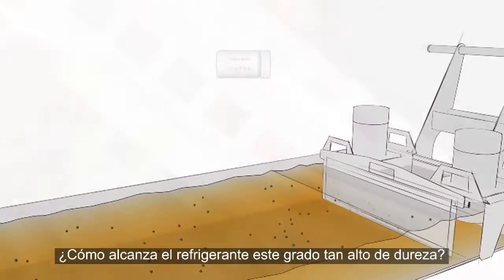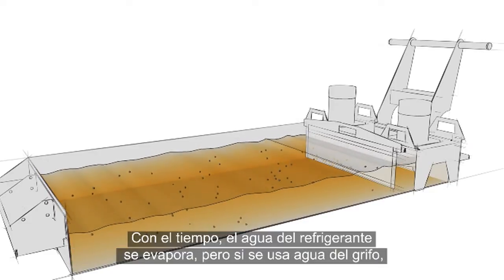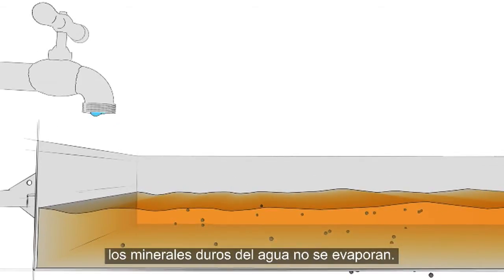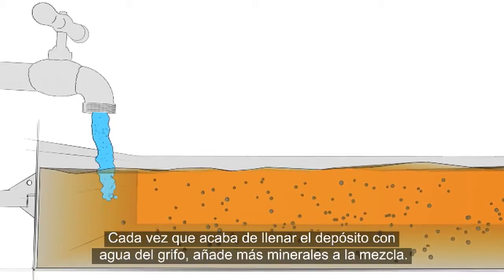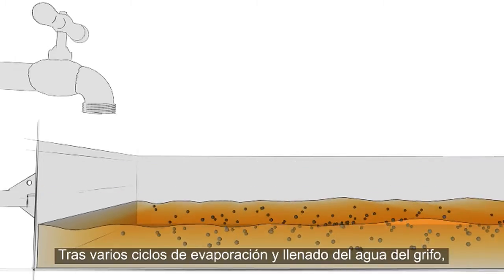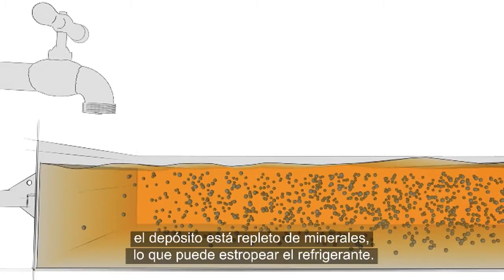Separation of the water and concentrate becomes more likely as water hardness becomes excessive. So how does the coolant get to this high hardness level? Over time, the water in the coolant evaporates away. But if tap water is used, the hard minerals in the water do not evaporate. Each time you top up the tank with tap water, a new batch of minerals is added to the mixture. After a few rounds of this evaporate-and-top-up cycle, you've got a tank packed with minerals and your coolant may be ruined.